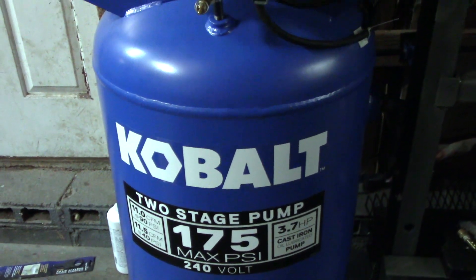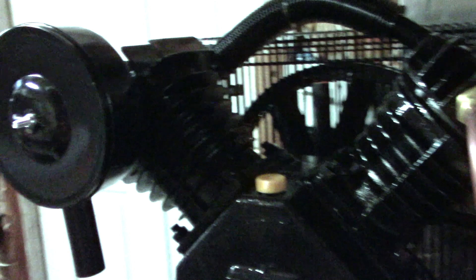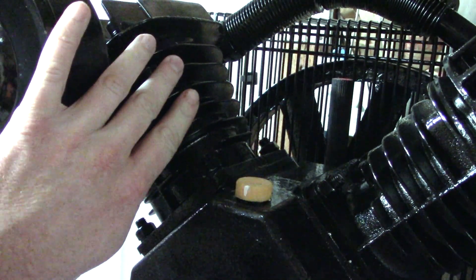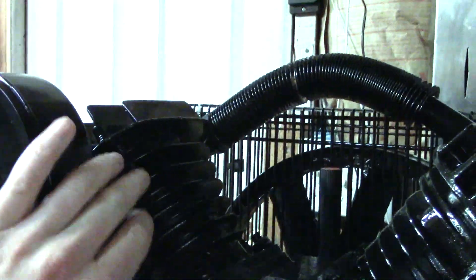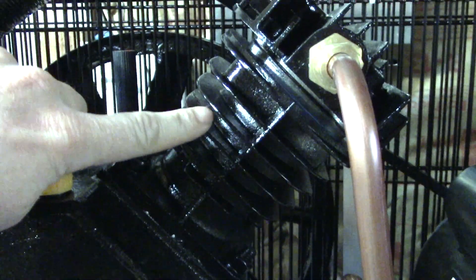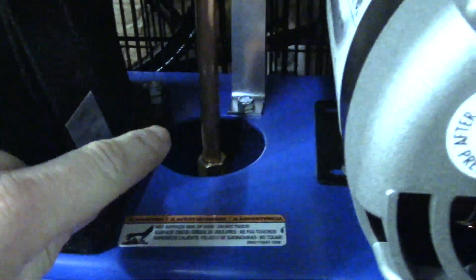Lowe's also sells another air compressor that's black and may have two cylinders, but it is not two-stage. A two-stage has a larger piston where air comes in and compresses up to around 135–150 PSI, then an intercooler tube carries it to a smaller piston which compresses it higher, and it comes down a copper tube into the tank where the check valve holds it.